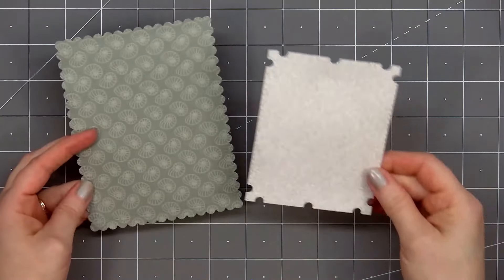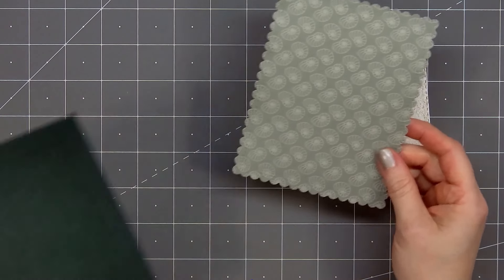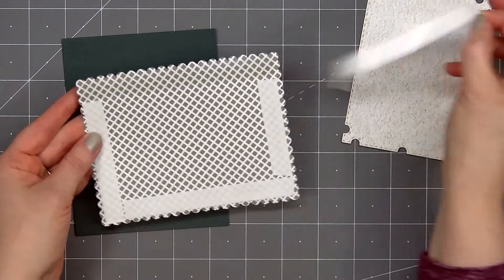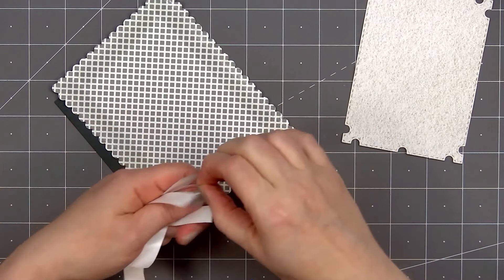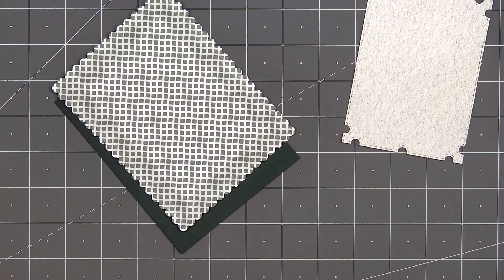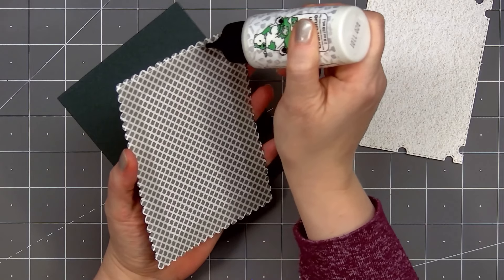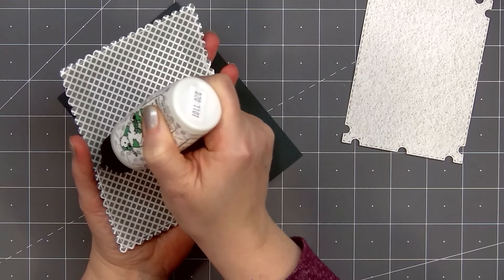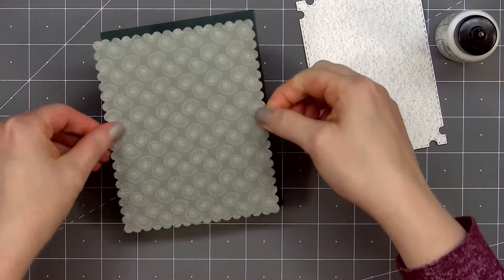For pattern paper I'll be using their Vitamin C paper pad. I selected two pattern papers from the Vitamin C paper pad and cut them out using the two largest dies from the Lace Heart Layering Frames die set. It's hard to see in the video, but the layering frame dies add a beautiful etch detail along the outside, and the smaller frame also adds a faux stitch detail.